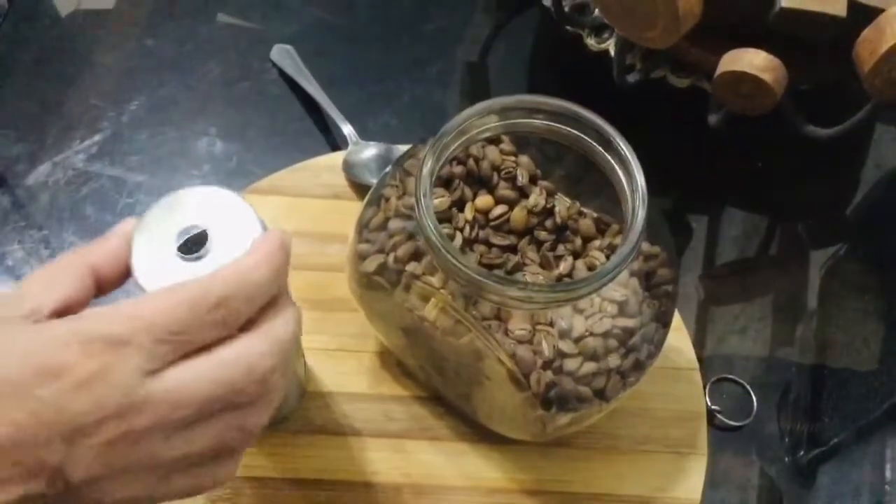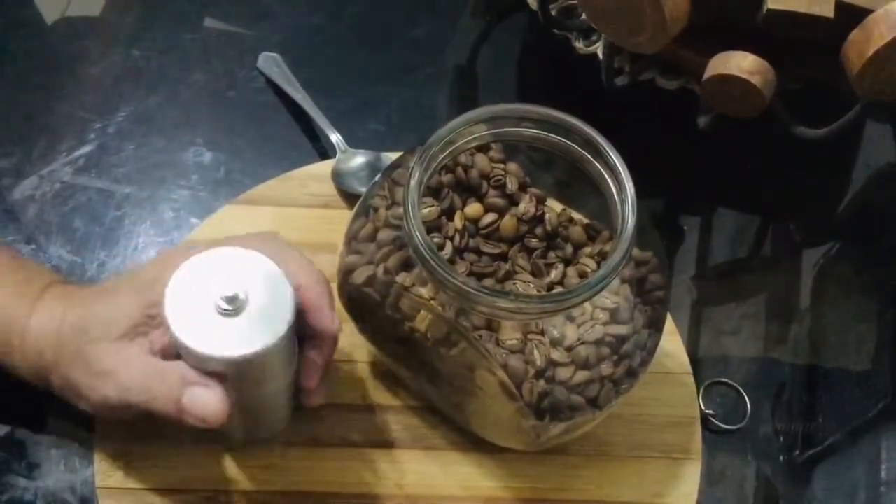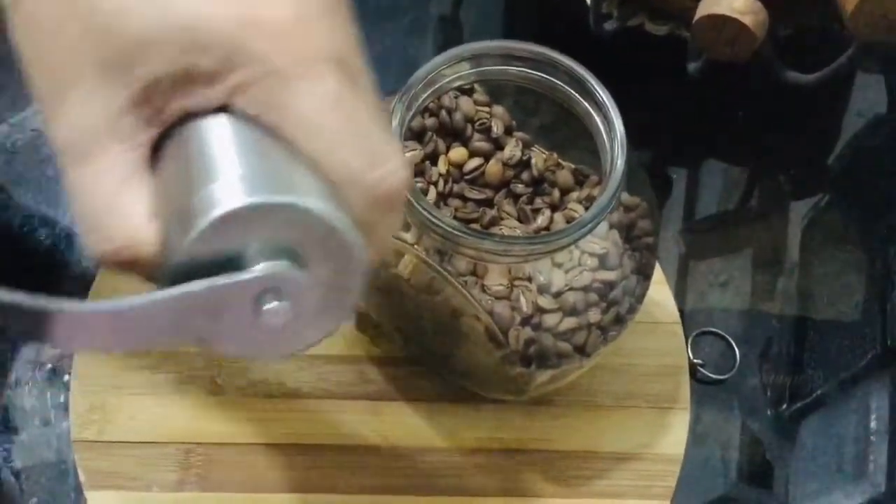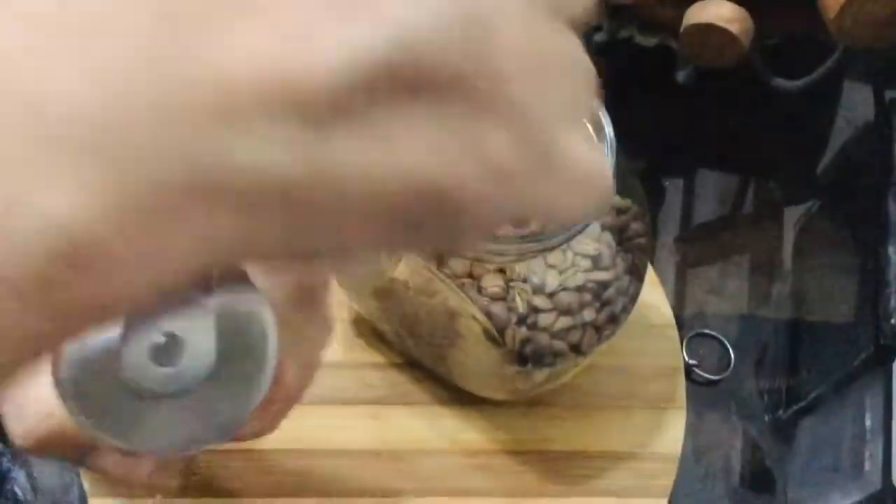Second step: replace the lid and place the handle in the shaft. Turn the handle clockwise while holding the body tightly until you feel no loading at all. The ground coffee is stored at the bottom cup.